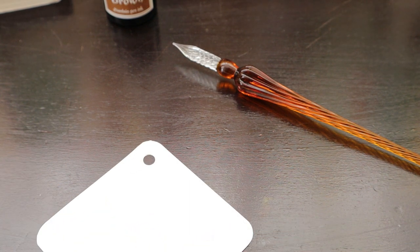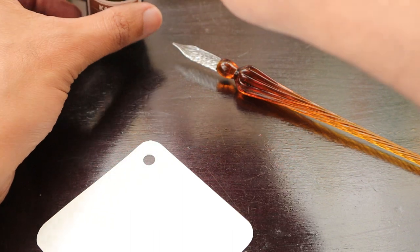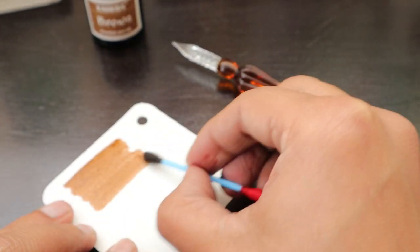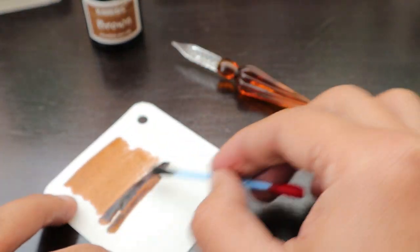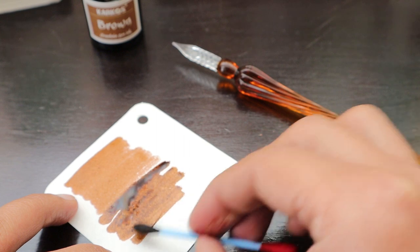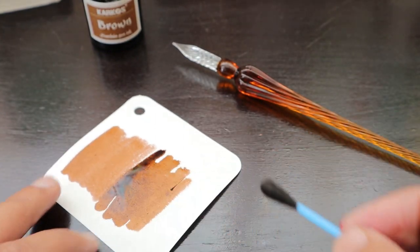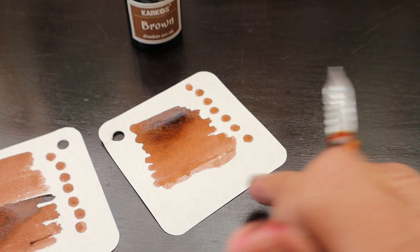We are going to dip the cotton swab into the ink fully. I'm sure this is a little bit darker than the Diamine ink that I showcased earlier. Let's create some swabs as well while those dry.